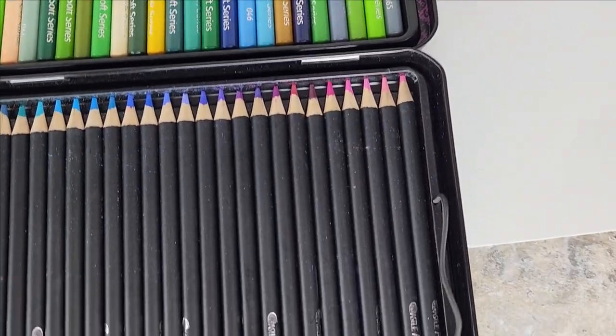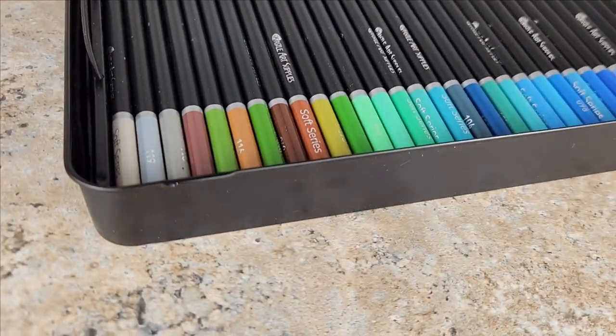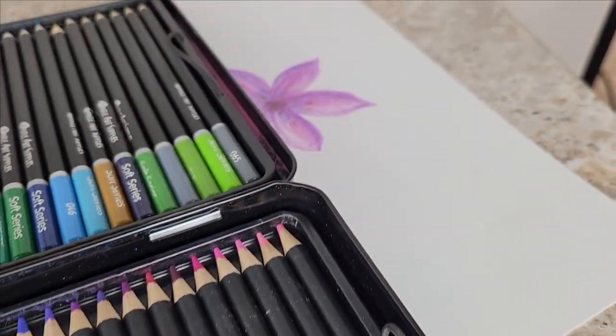This set comes in a beautiful presentation in this sturdy tin can, and it has these elastic bands on the side so you can easily move the top layer and display all of them — the bottom and the top.